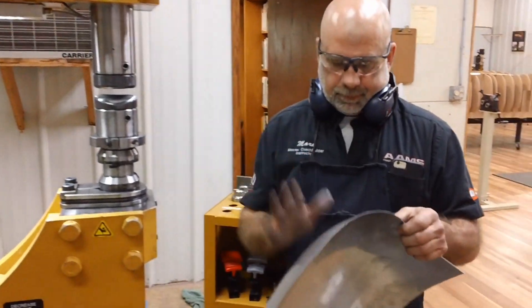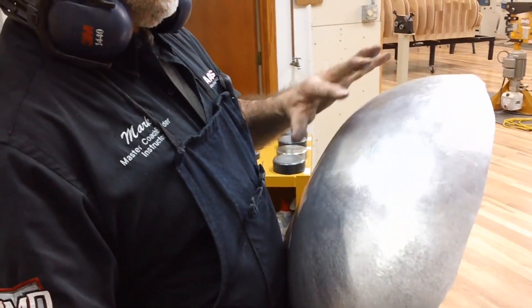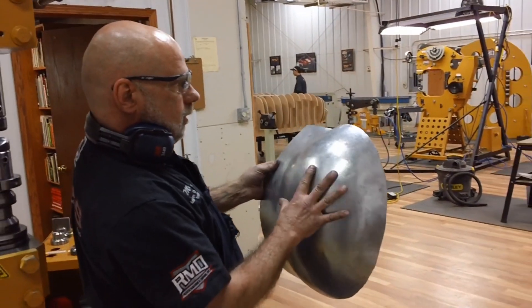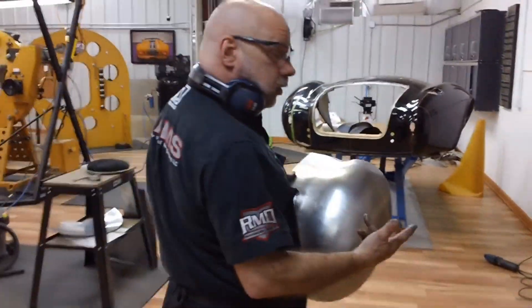This is the tail section. It's a complex piece. A lot of people don't understand how you get this shape. This is for the back of a Cobra, where it comes around and meets the tail light. I'll show you where we're at so far.